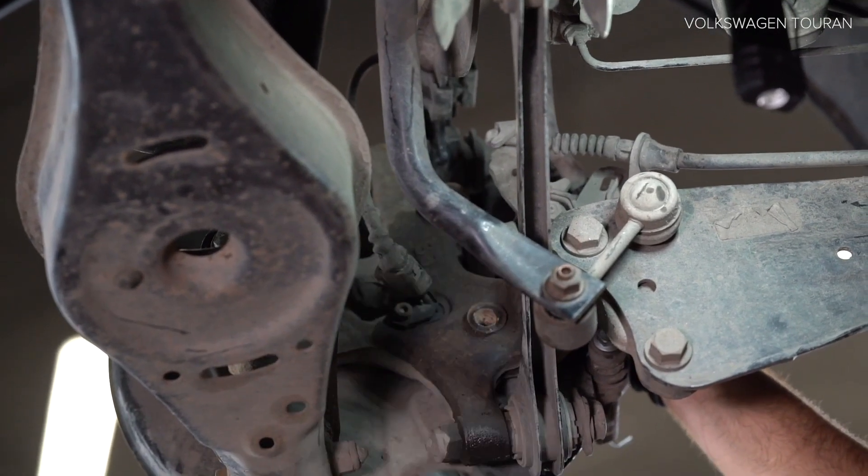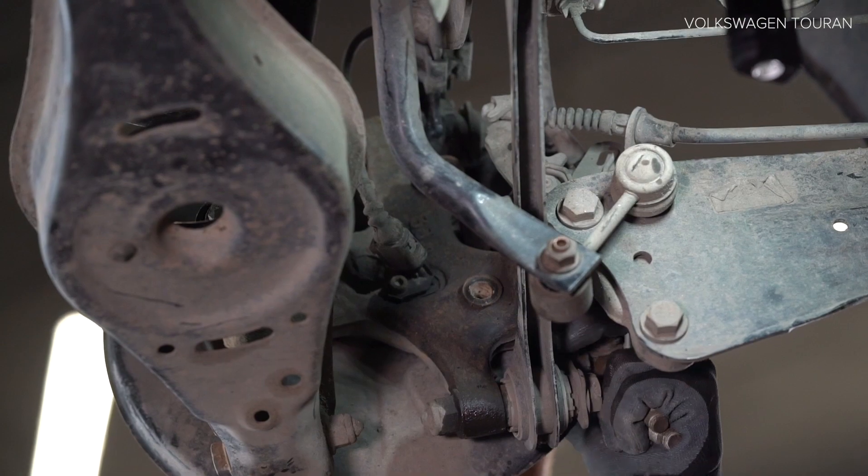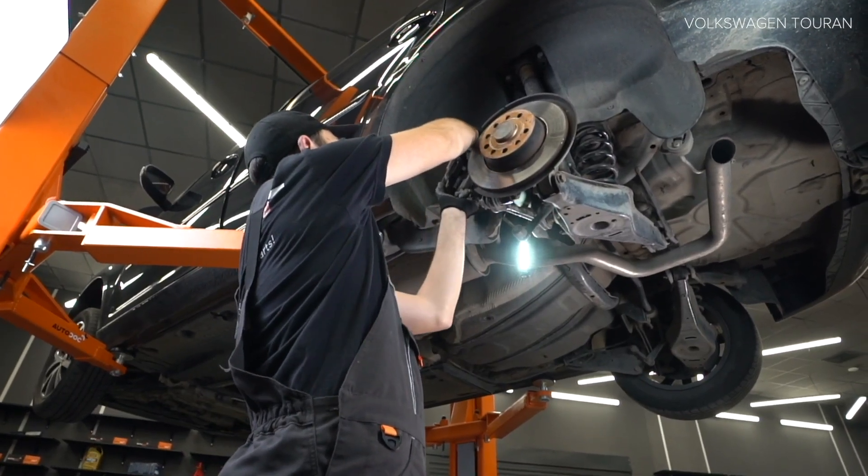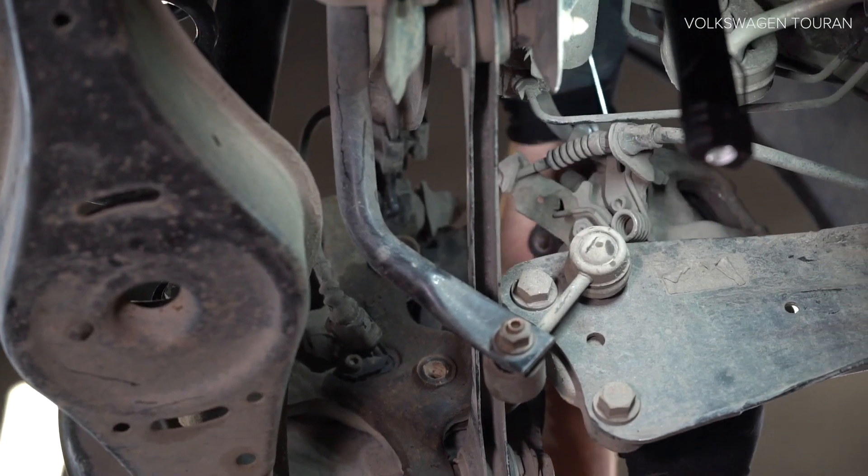Step 9: Remove the strut. AUTODOC recommends. Step 1: Schroef de stren af.